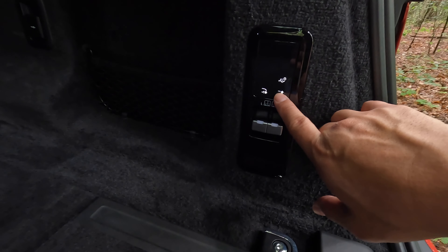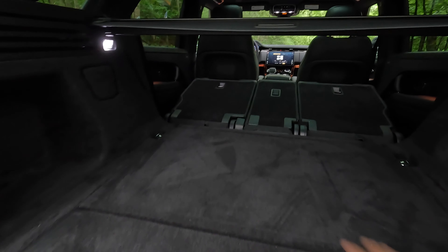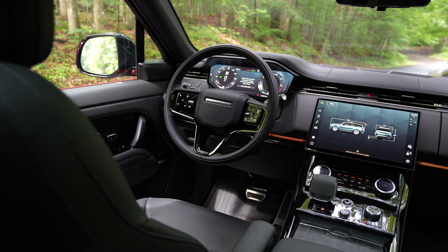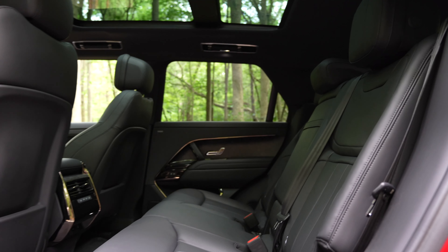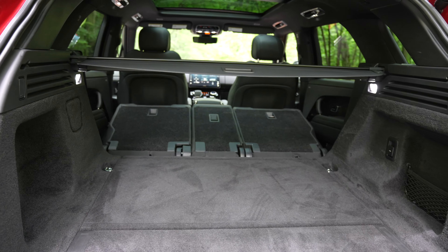Since this has air suspension, you can also raise and lower the car with switches from the back. There are controls for your trailer lights as well. With the second row folded, you get 65.7 cubic feet of storage behind the first row. Overall, I really like the design of the new Range Rover Sport — the materials are really nice, there's ambient lighting, and everything has been designed to look more streamlined and modern. All good changes for the third generation.